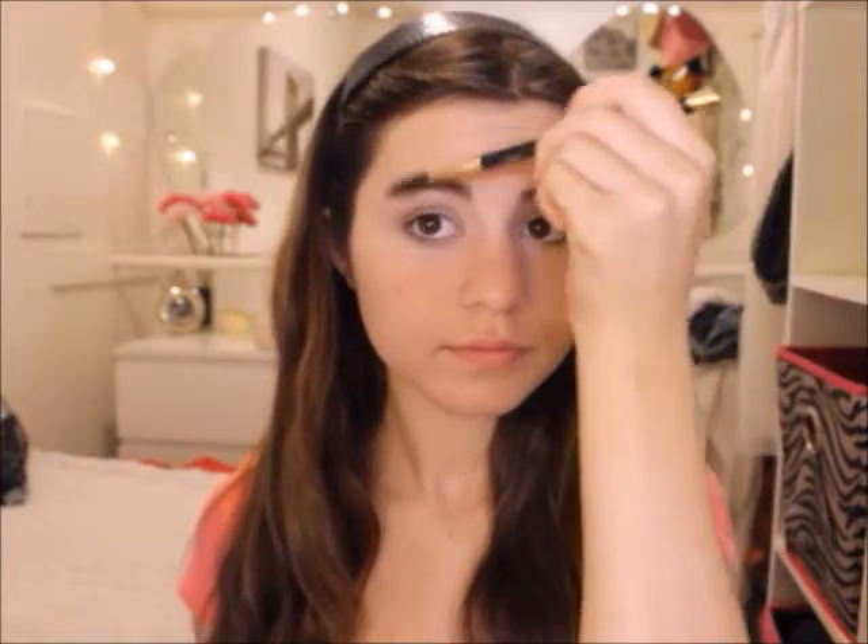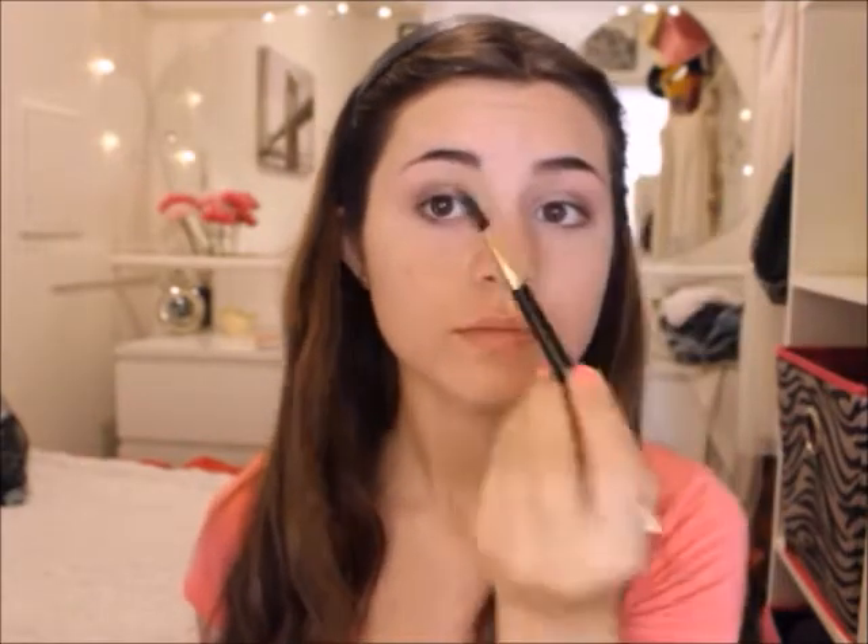Now I'm just going to be taking a spoolie brush and going through my eyebrows just to make them look nicer. Then I'm going to be taking my gel liner and just putting this on my lower lash line on both of my eyes.